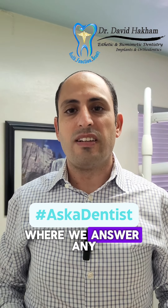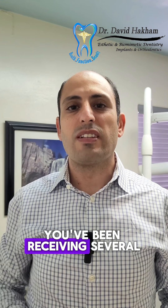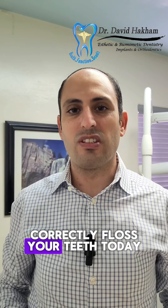Welcome to Ask a Dentist, where we answer any dental or teeth-related questions you may have. We've been receiving several questions about proper ways of flossing, so I'm going to show you how to correctly floss your teeth today.